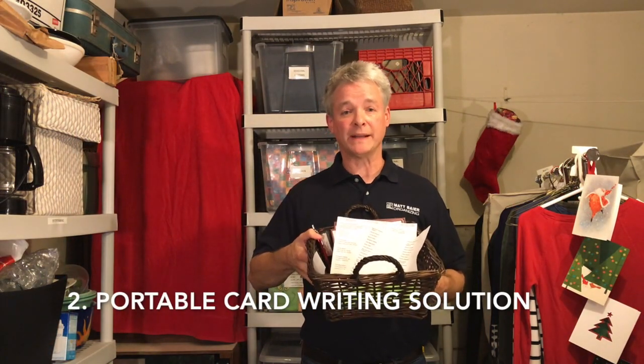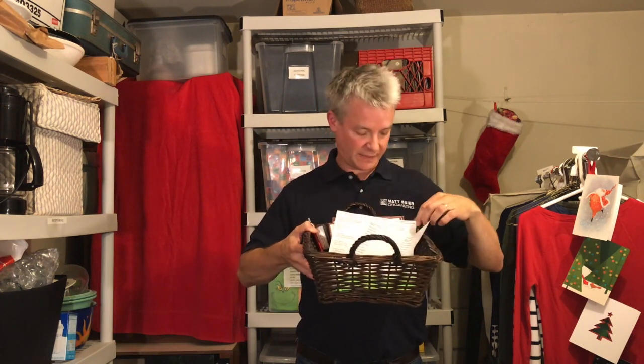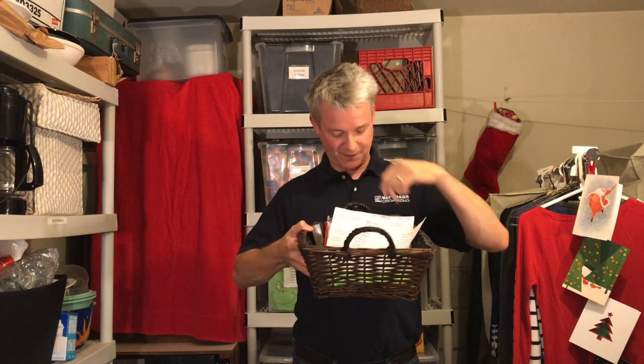Next up is a portable card writing solution. I use a shallow basket and in it I keep envelopes, stamps, mailing address labels, a pen, a return address stamp, and of course cards. This can be a big project, but if you break it up into a few minutes at the dining table here, a few minutes at the couch there, before you know it, it gets done.